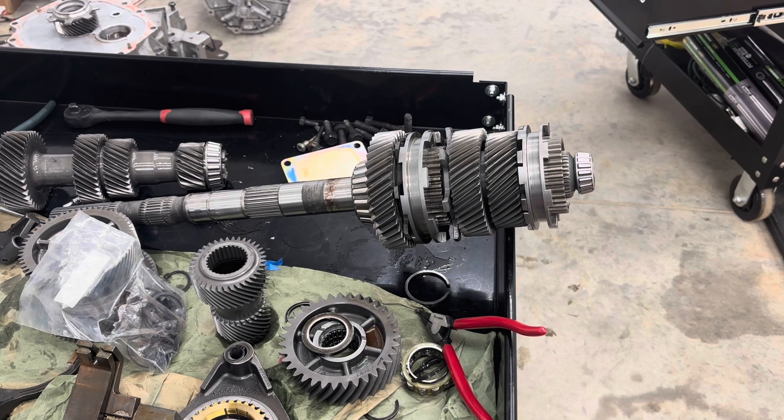Dog ring and face-plated transmissions are often interchanged, but the reality is a face-plated transmission means they took a stock gear and welded a dog ring or face plate to it — that's the reason they're called face-plated. If you have an actual gear manufactured with that dog ring design built in, that's what you'd consider a dog ring transmission. NASCAR transmissions and sequential transmissions are often dog ring, typically reserved for racing applications because they're not user-friendly in terms of comfort.